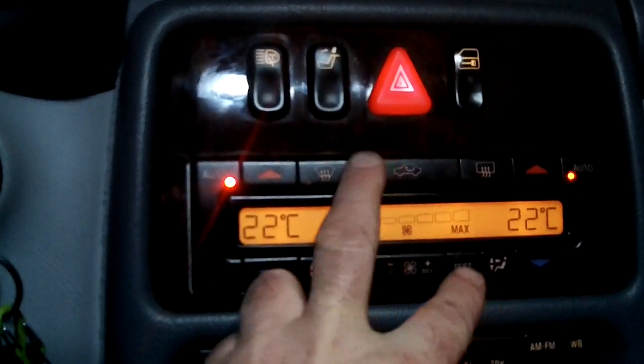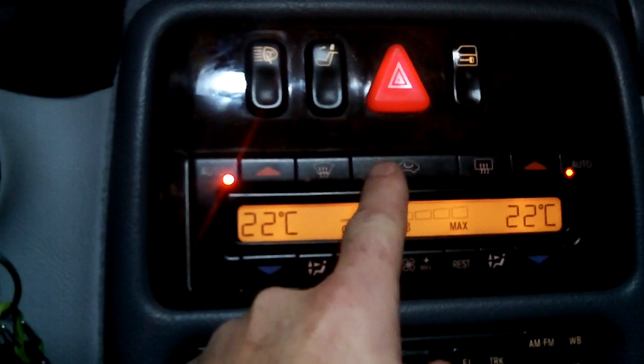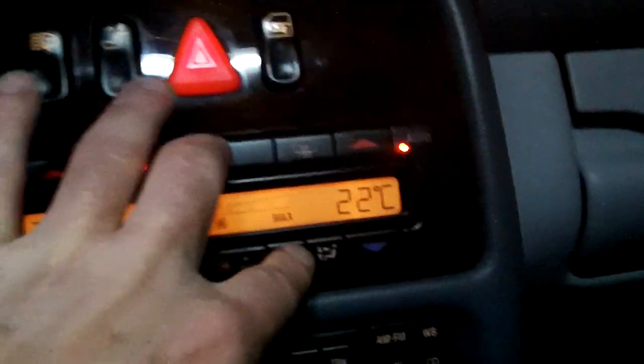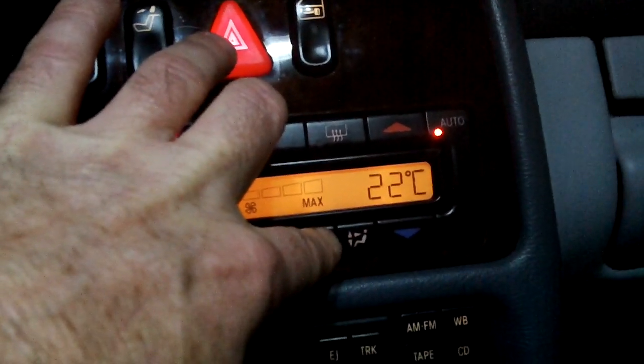What you're going to do now is push REST and the recirculated air button together. Push and hold both of those until the display changes — you'll see it change.